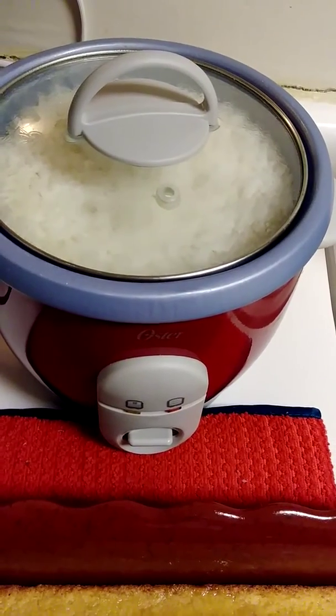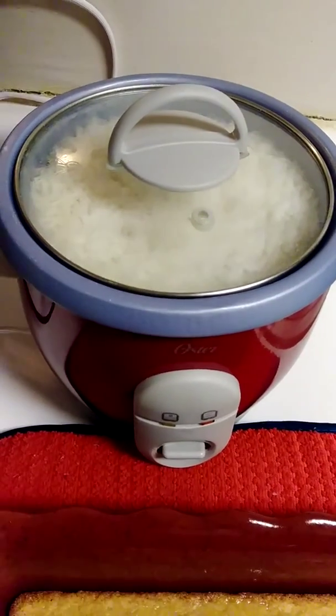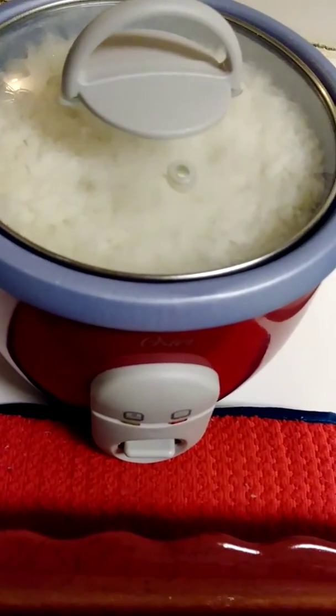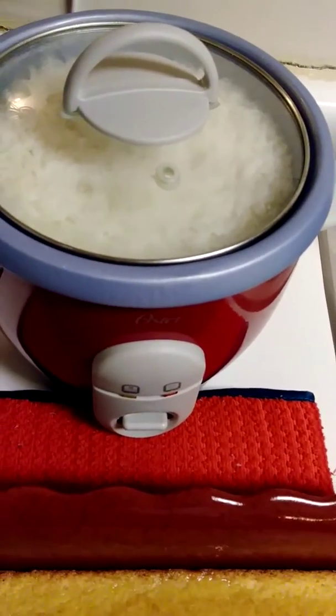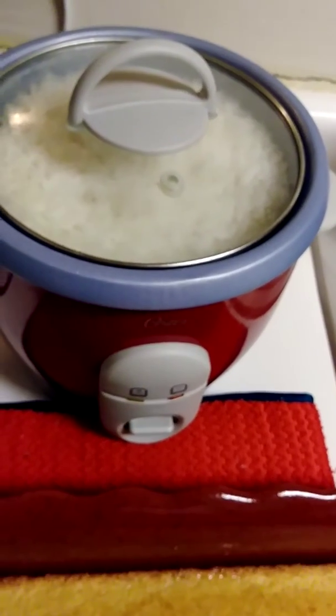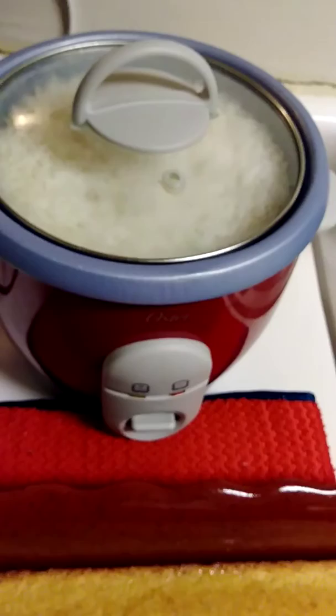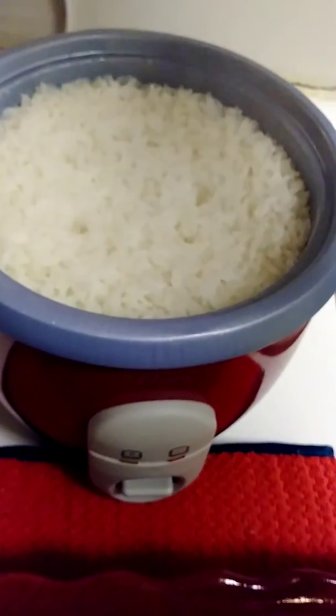Hi everybody, Super Rainbow Queen coming in to share with you the complete meal of Sunday dinner, as you can see in front of you. White rice in this rice cooker, you guys. Certain things that I know I'm not good at, I wouldn't even attempt to cook on the stove — and rice is one of them. I would not attempt to cook the rice on the stove, but there's the white rice.